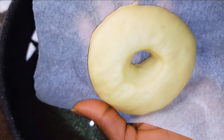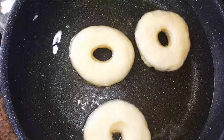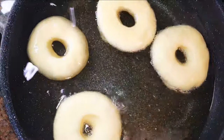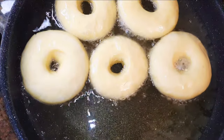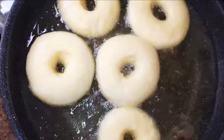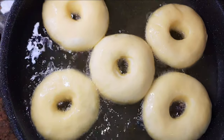When the oil is hot enough, I'll drop in my doughnuts. Don't forget, we're doing this on medium heat. I'll fry one side until it turns golden brown, then flip them over and fry the other side as well.